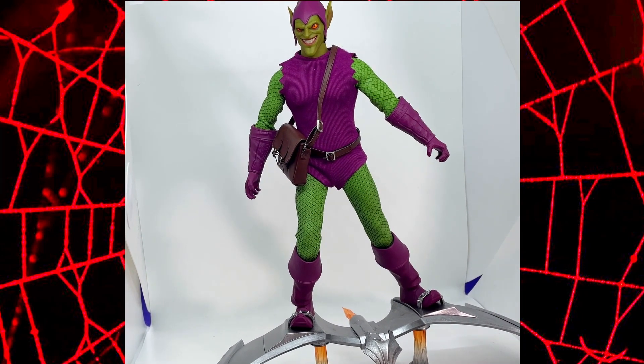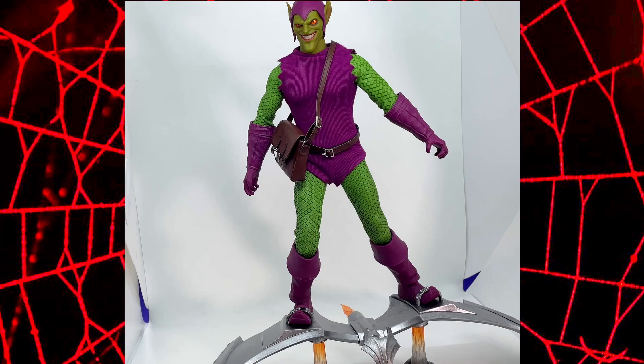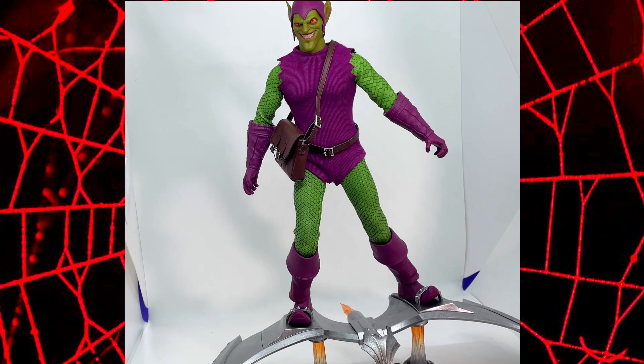If you get the opportunity to pick one of these up, I would really recommend it. If you particularly enjoy the classic cartoon comic version of characters rather than perhaps movie accurate, I would definitely get one of these. It is a stunning figure and I can't wait to get it on display. Thanks very much for watching, take care, and I'll catch you next time.